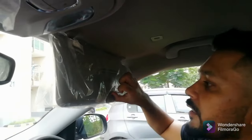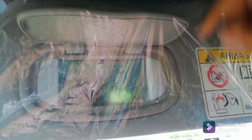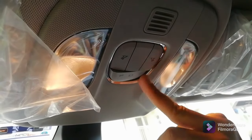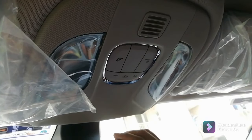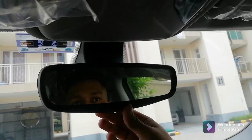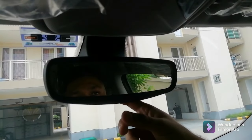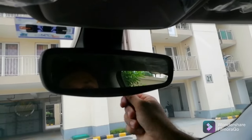On the driver side we have a visor mirror, and similarly the co-driver side also has a mirror. There is no lighting in the visors, but mirrors are available. The center lighting control has options for reading lights on and off, auto door-based lighting, and a full off option. The rearview mirror is manually adjustable — it is not auto-dimming. There is a manual button you press when driving at night to dim it.